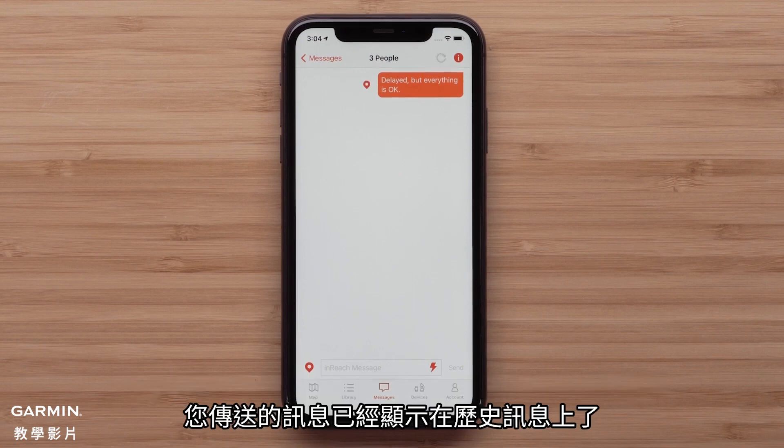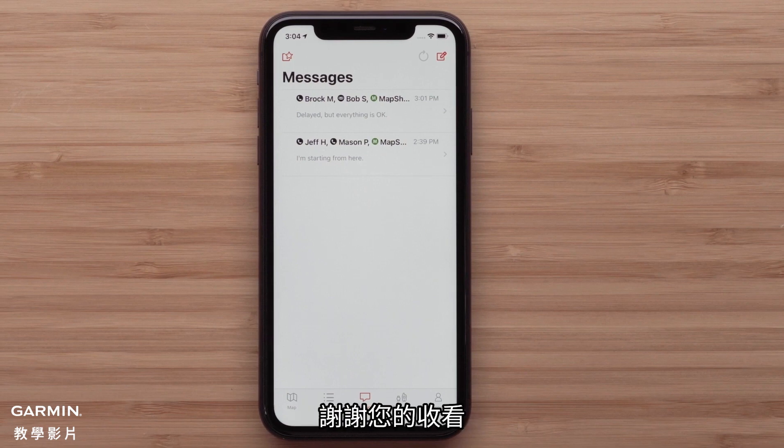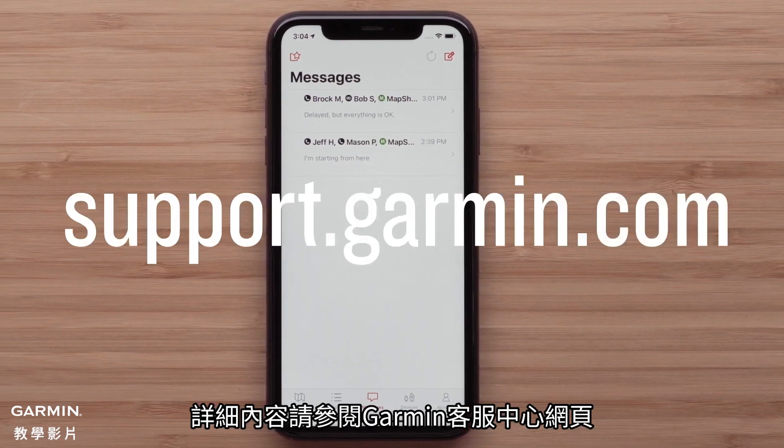Now the messages we have sent are shown in our message history. And that's it. Thanks for watching. For more help, visit support.garmin.com.